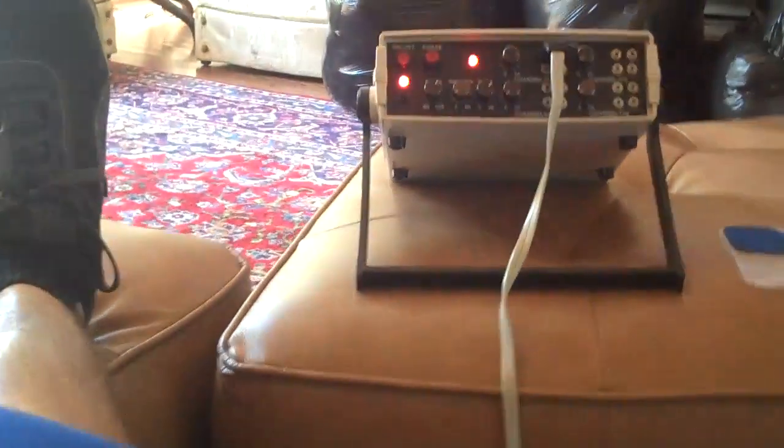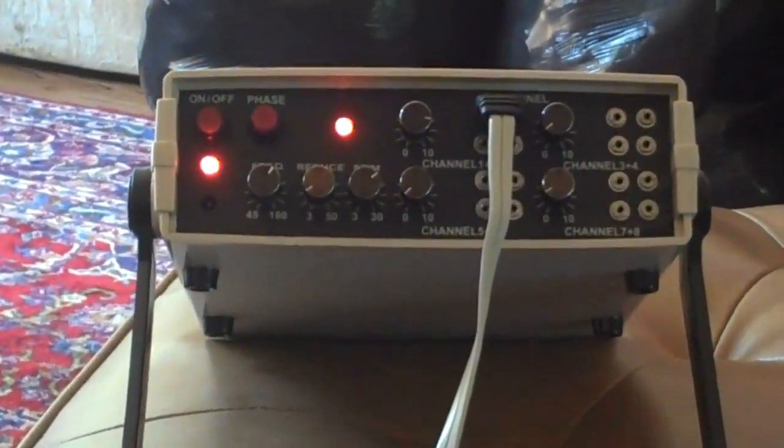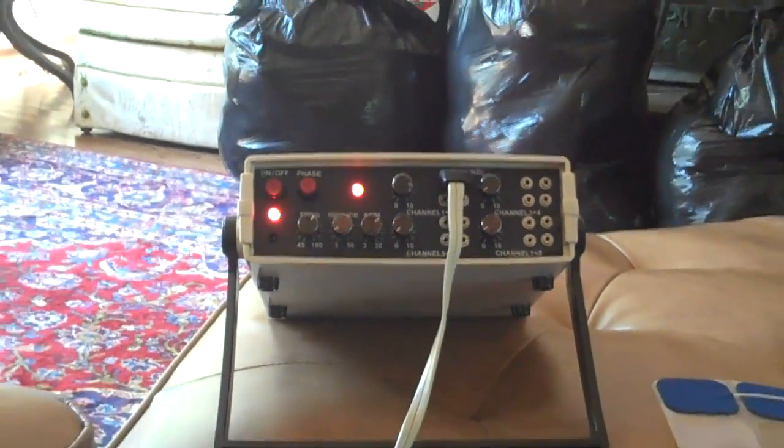Today we're going to talk about the PowerStem 16 TP, which you see right here. I have a unique situation in that I just had a total knee replacement done about a week ago, so I'm going to come down and show you the knee.